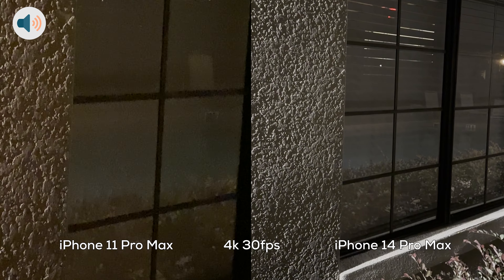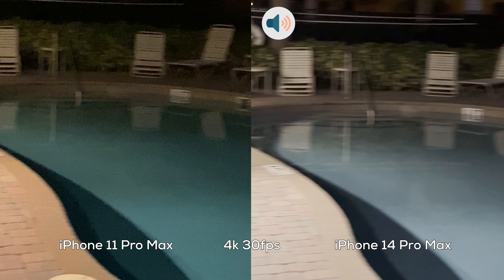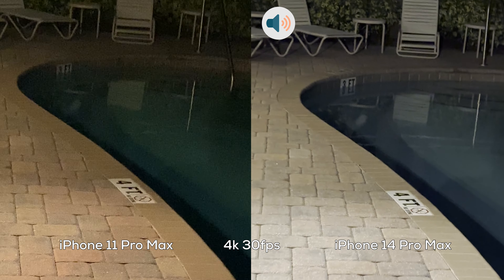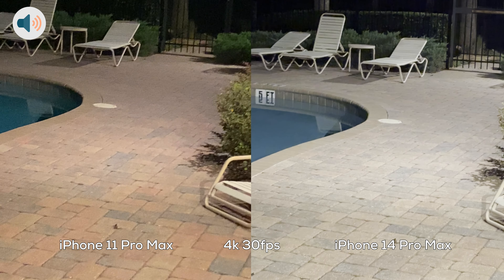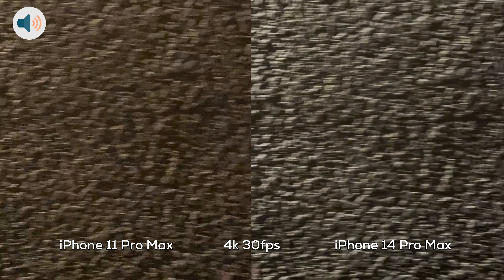Let's go to 2x zoom. Just doing a slow pan, then a faster pan. Time to start walking. And let's do a light jog at 2x zoom. Let's check out these leaves over here.